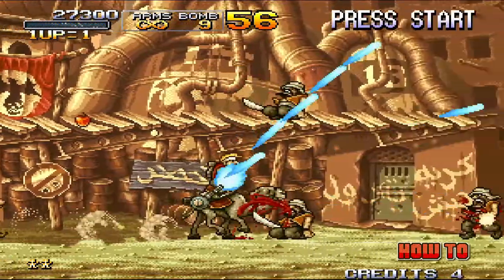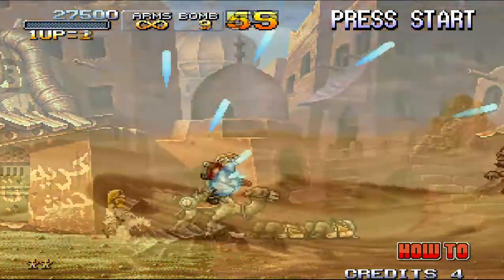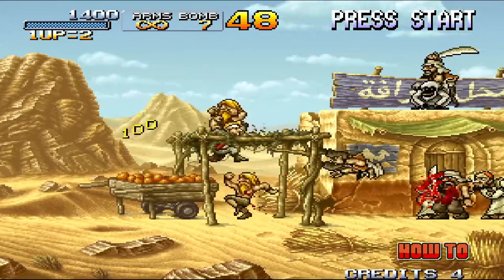Metal Slug 2 is the game in the series most known for its slowdown, so much so that they even re-released the game with an improved framerate and some changes to the levels and graphics. This remake is known as Metal Slug X.